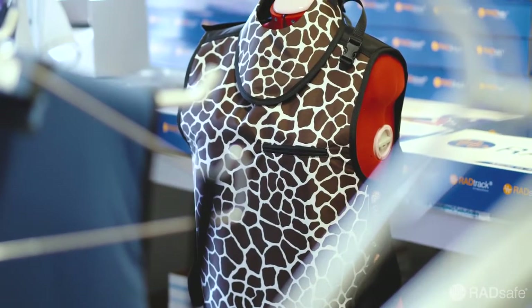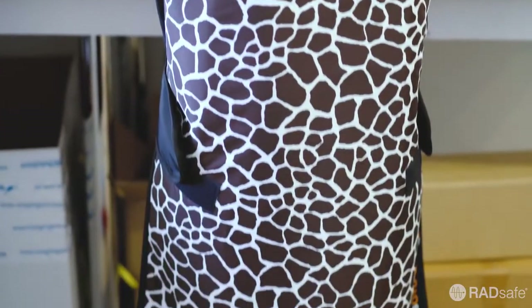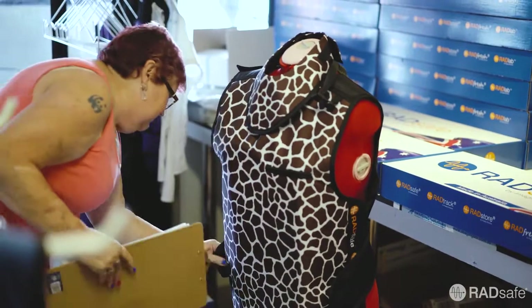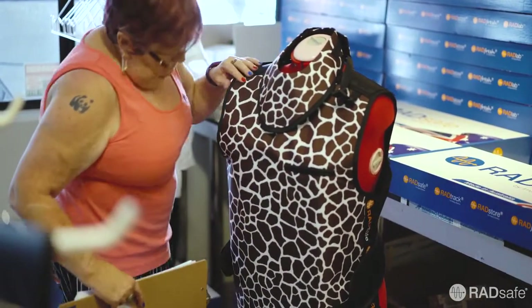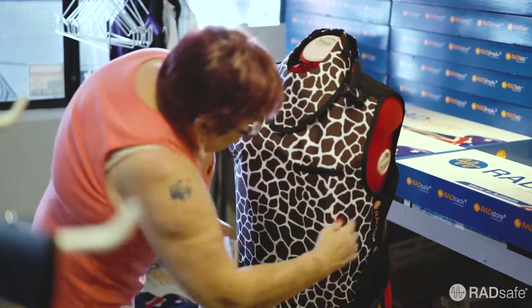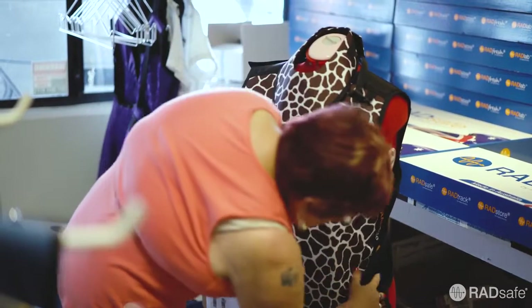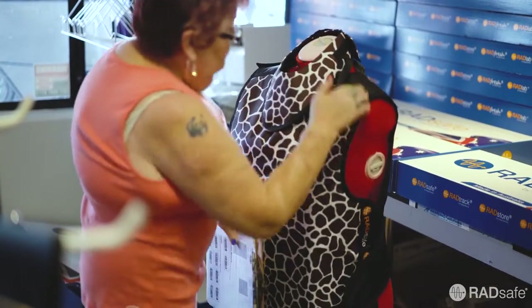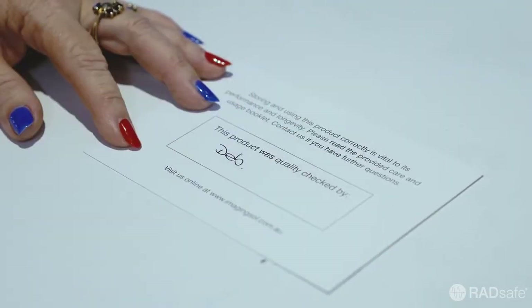At this stage, the production work on the garment is now complete. The garment now has to pass a strict quality assurance check, where stitching, fasteners, straps and all other parts of the apron are closely checked for defects. This garment looks great, so the QA card is signed off.